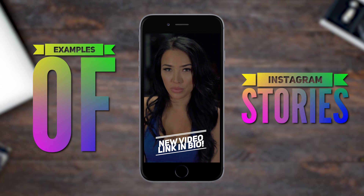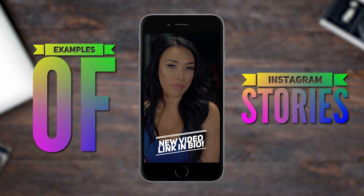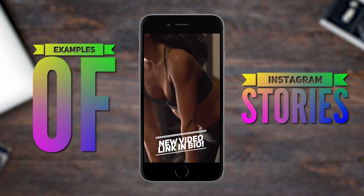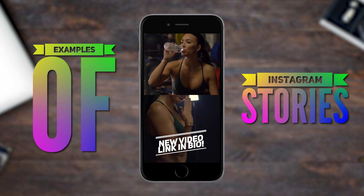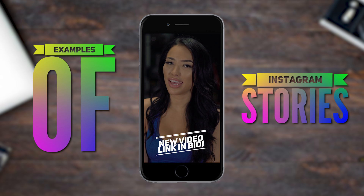Hi guys, I'm Bree Tacey. I am a former Strikeforce ring girl. I have been published in Maxim and a few other magazines. I am currently on Wild N Out on MTV with Nick Cannon, and I have a few other things coming up. Have a good day and let's get fit, guys.